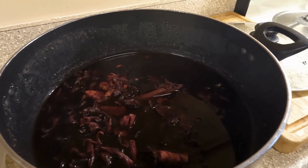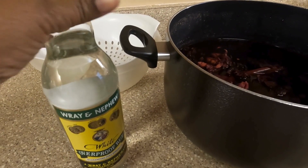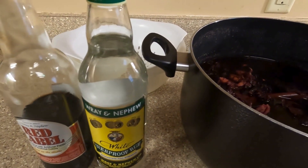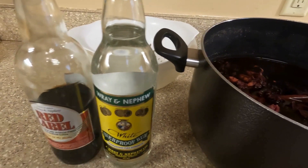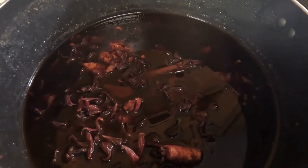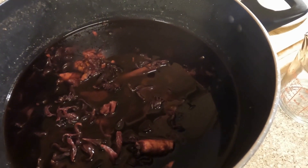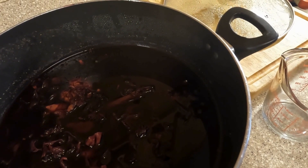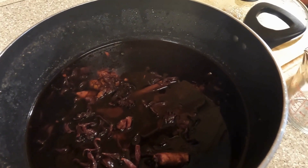So guys, here is my sorrel the next day. I'm going to be straining it off. I have rum right here and I have red label wine — that's what I'm going to be putting in the sorrel. You don't have to use rum if you don't want; you can just use the red label — whatever is your choice. You see the lovely color it has? It is nicely fermented and you can smell the aroma of the ginger and the cinnamon — it just smells so good and is ready to drink.